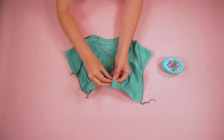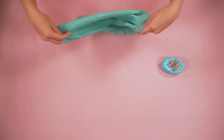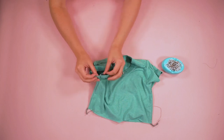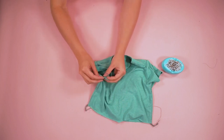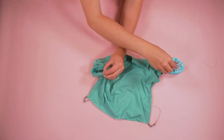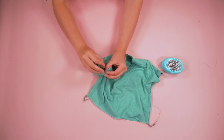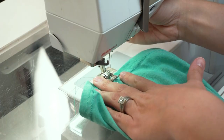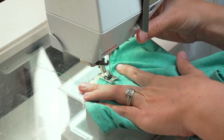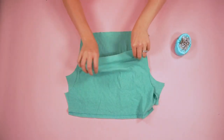Turn the shirt right side out. To help the sleeves look good and feel more comfortable, tuck the seam allowance towards the back of the sleeve, pin it in place, and then sew a little tack to keep the seam allowance going towards the back.